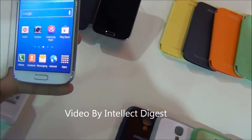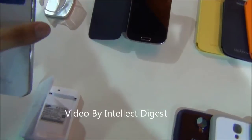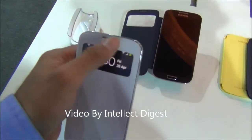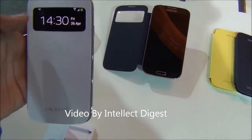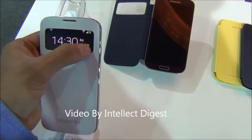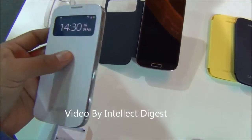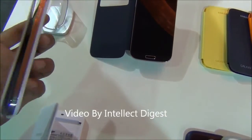One of these is the flip cover which has been launched especially with the S4. This is the first of its kind flip cover which comes with a transparent display. When you are getting an incoming call you will get the notification here, and you can directly pick up the call from here. It makes it very convenient for operating the phone just for incoming calls — you don't need to open the flip cover.